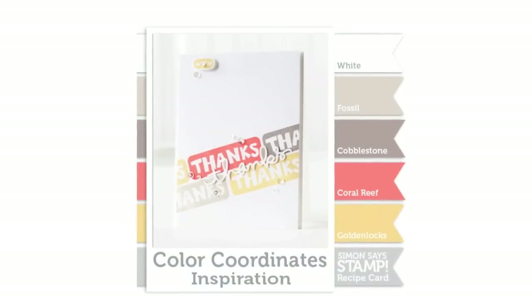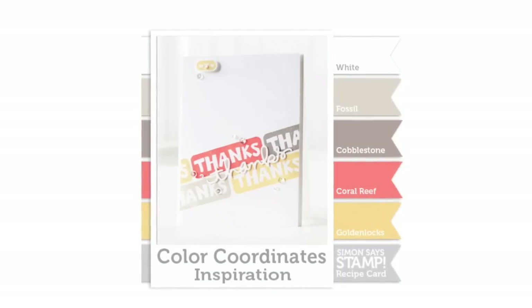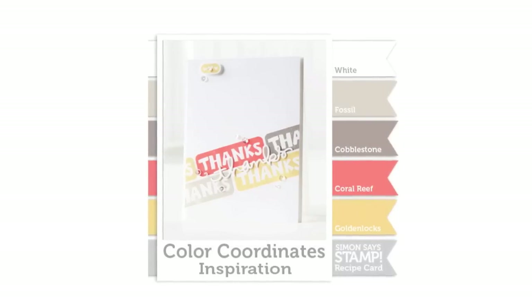Hi everyone, it's Sherri Carroll for simonsaysstamp.com with a color coordinates recipe card for you using some of our hand-picked ink colors such as Fossil, Cobblestone, Coral Reef, and Golden Locks.